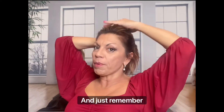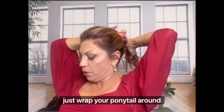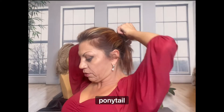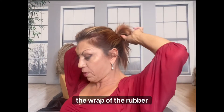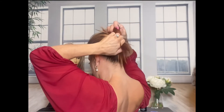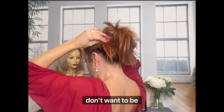Just remember, if everything is too perfect looking, it doesn't look real. So just wrap your ponytail around and you want it tight. And when you get to that last wrap of the rubber band, I don't pull it all the way through — I pull the hair halfway and I want it to be anchored.